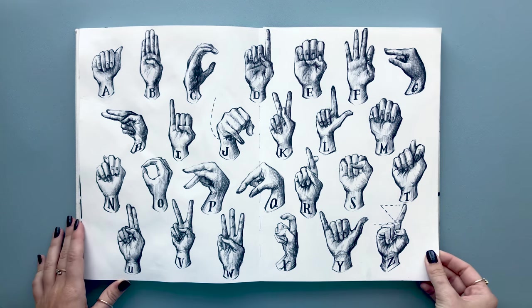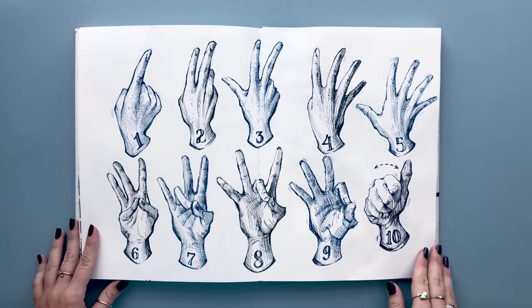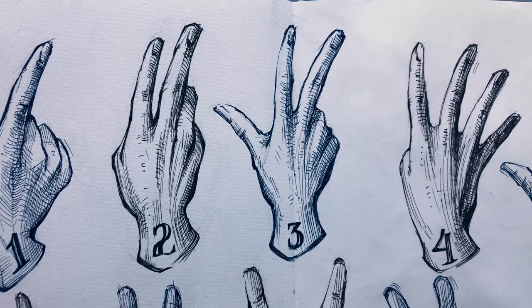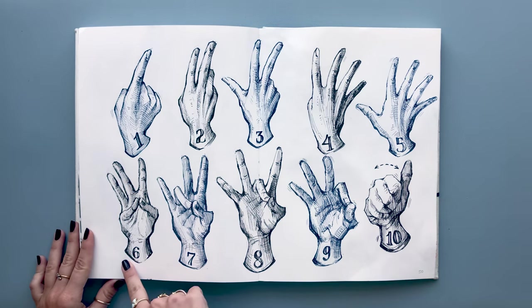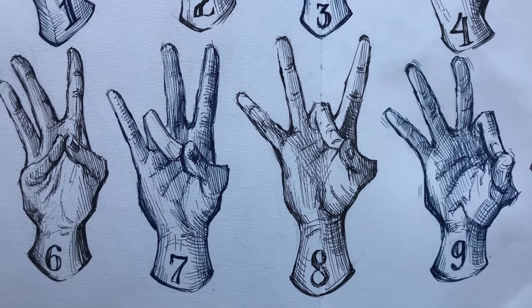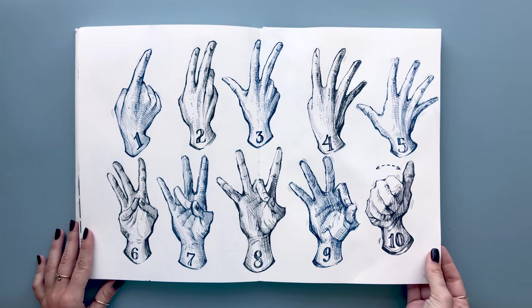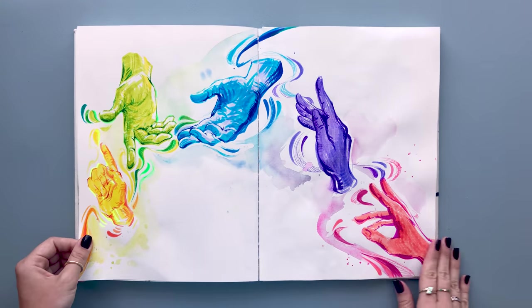I used a ballpoint pen for the alphabet and gel ink pens for the numbers. I learned that when you sign the first five numbers you sign them with the palm facing in, and the other numbers are all signed palm facing out. I also did all the even numbers in black and all the odd numbers in navy. Many of you guys have loved these and have been asking for prints, so I will be having them out very very soon.